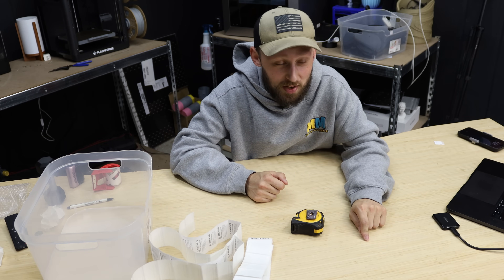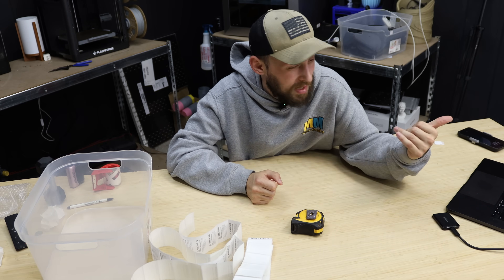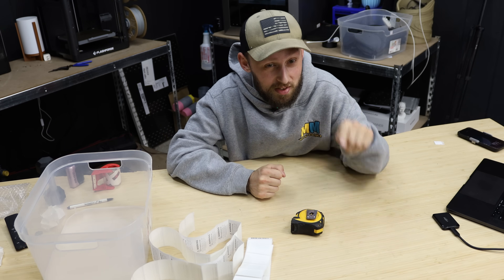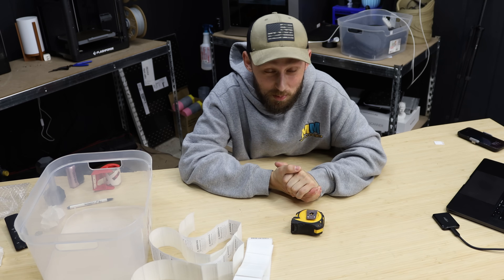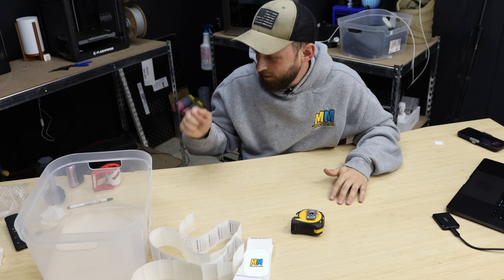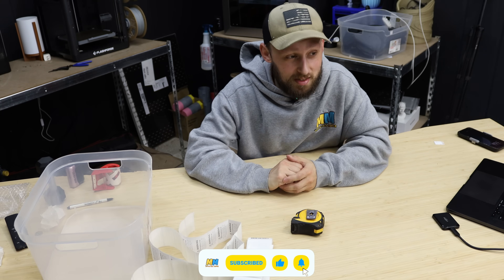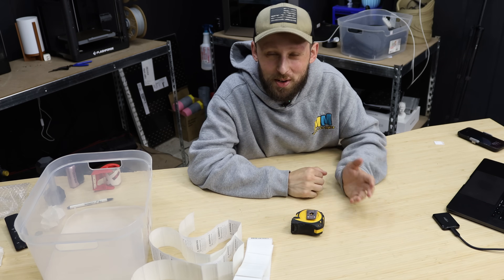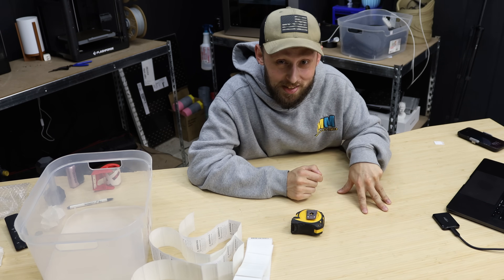What do you all think about the new Bambu H2S? I haven't seen it yet because it's currently August 23rd when I'm recording, but they did put out an announcement that the H2S is being announced on August 26th. It definitely looks intriguing from the few leaks and pictures I've seen. Is it something you're going to pick up? Is it something you think I should get here in the print farm? Let me know your thoughts. I'm going to get up, get these labels applied to the boxes, and I've got a little bit more work to do before I head in for the night. Take care, and I'll see you in the next one.